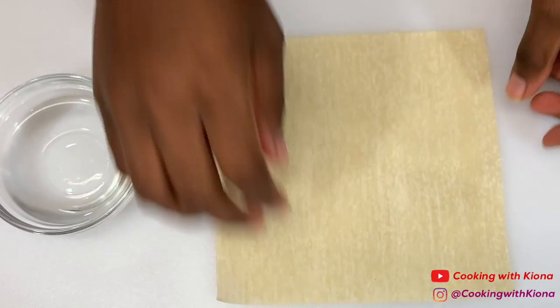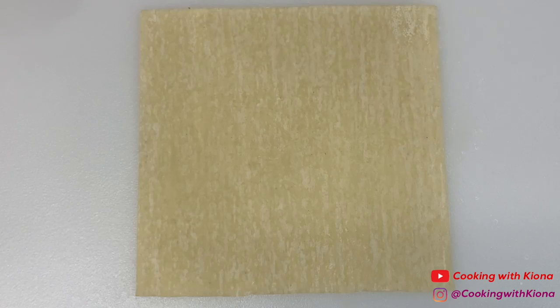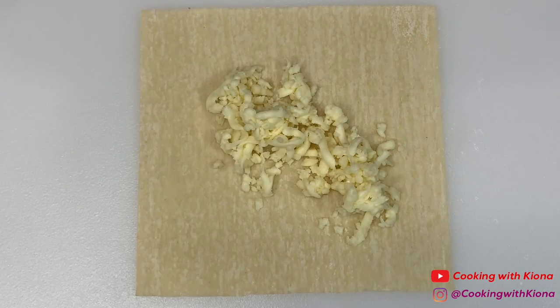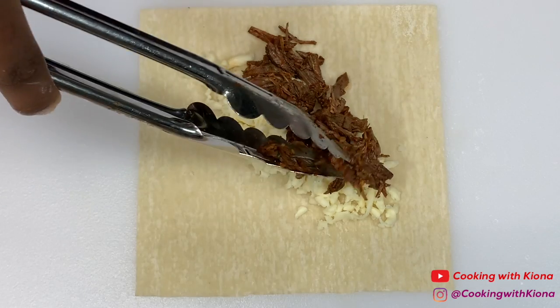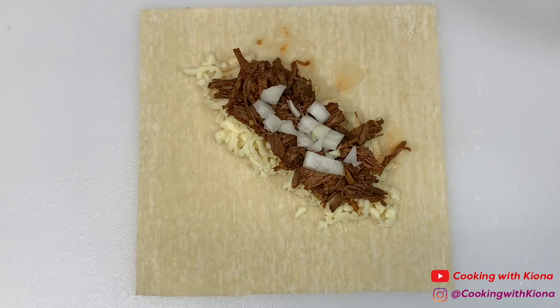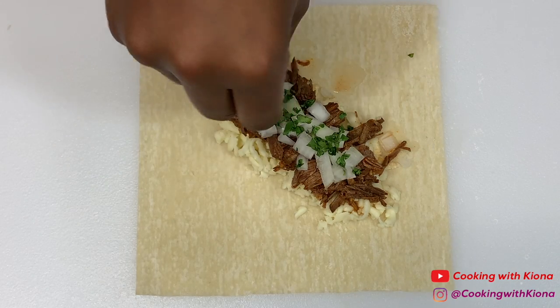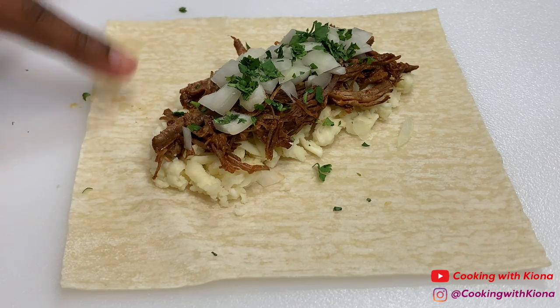Next, lay out an egg roll wrapper. Then add about a handful of shredded mozzarella cheese, about two scoops of shredded beef, some onions, and a bit of cilantro. Next, brush the edges of your egg roll wrapper with water.